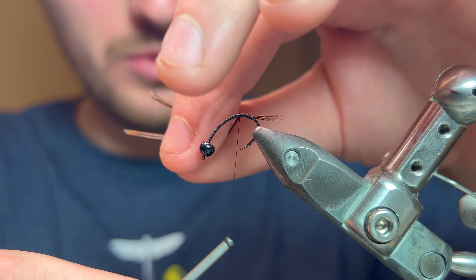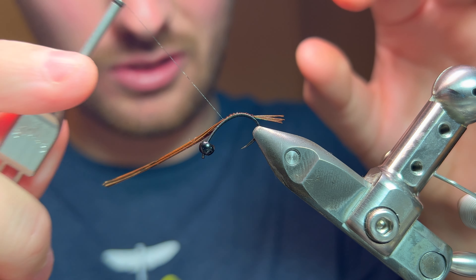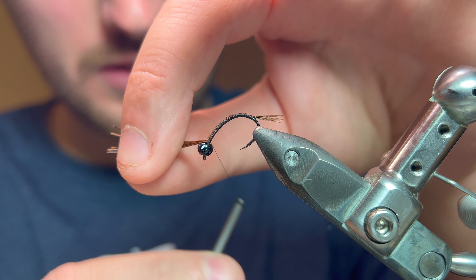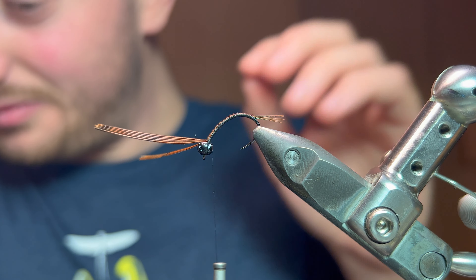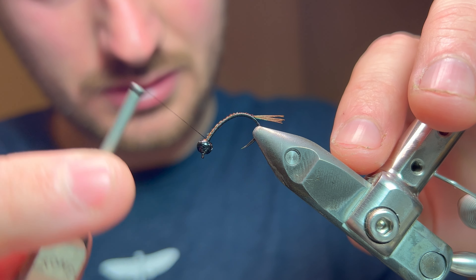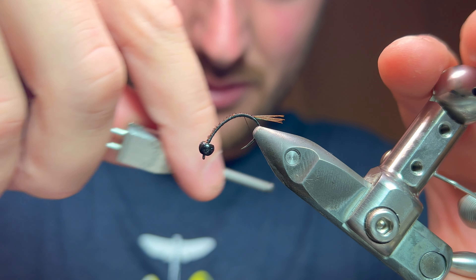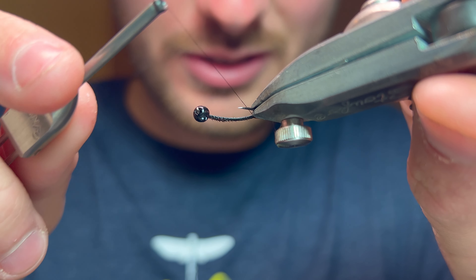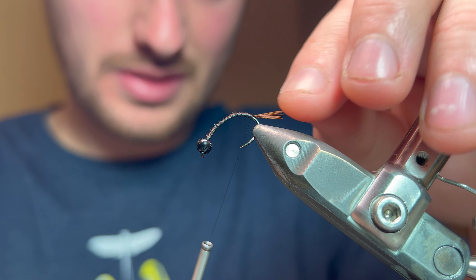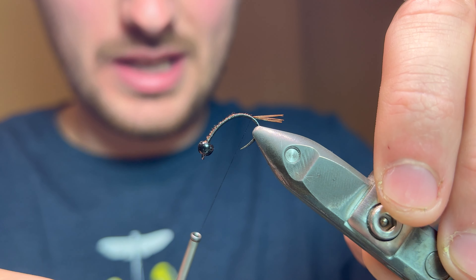I'm going to wrap these fibers down all the way up the body, making sure I keep these fibers centralized on top as I go up, until I get to the head. A few securing wraps and I'll trim that off. Come all the way back down — make sure that the tail is secured down to where your thread is.